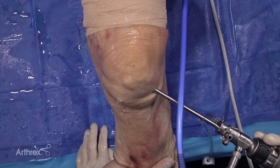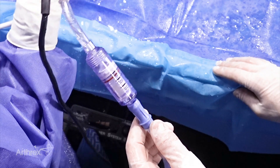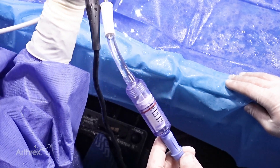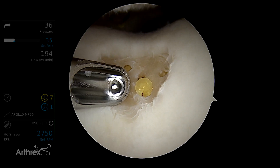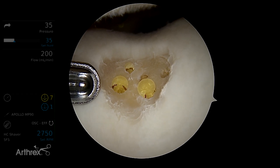Our next step is to harvest the autogenous articular cartilage from the patient and then combine that with our biocartilage. We've got this great new product, the graph net, which will capture the pieces that we harvest in the actual net and allow us to transfer them to the actual lesion. There are several sites — just like if you were to harvest an OATS, there are several sites you can take it from.